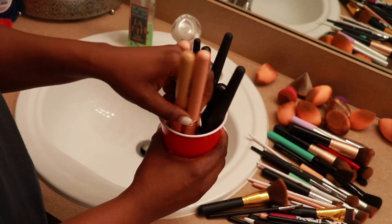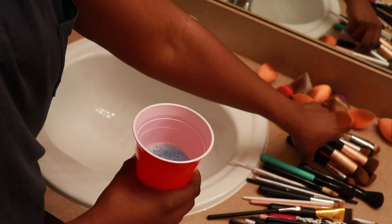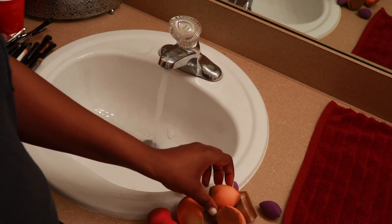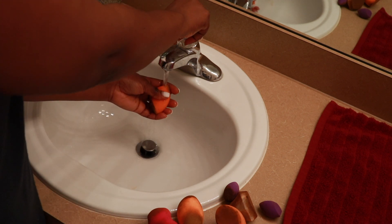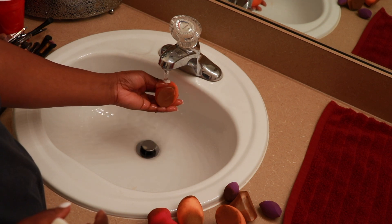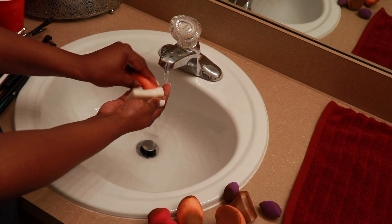Now I'm going to prep my sponges. This is the first stage of how I clean my sponges — I usually use warm water at this stage. I'm going to soak the sponge with warm water, then lather the entire sponge with the Zote soap and just leave it on the sink for a while.